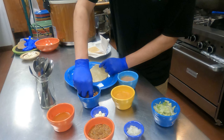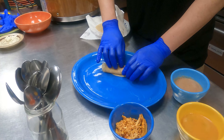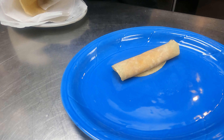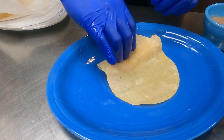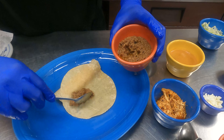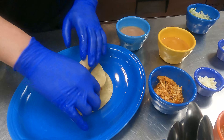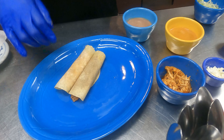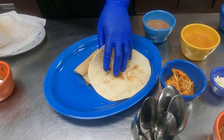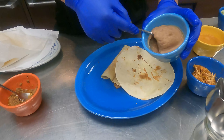Step number two or three: add chicken and roll. Or add beef. You can also do a flour tortilla — add a tortilla as a burrito with refried beans.